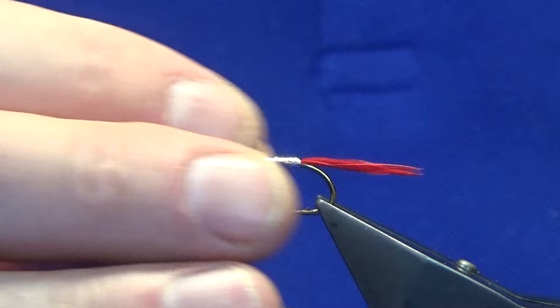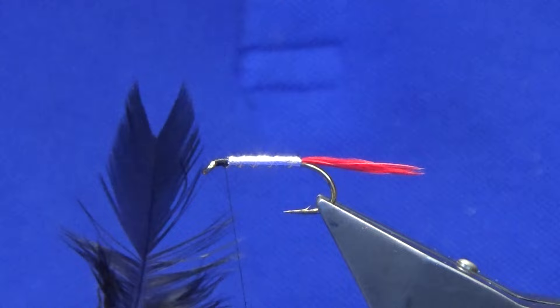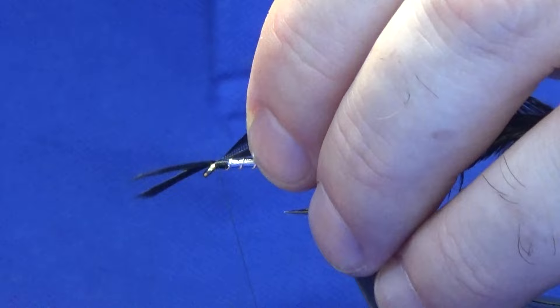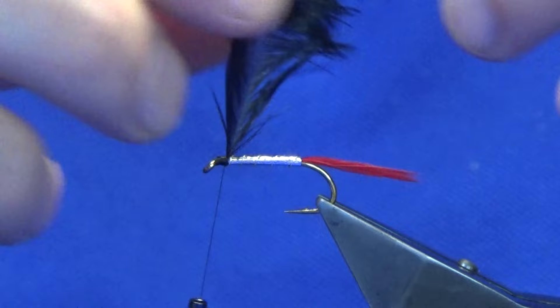Next we're putting on a hackle - just a black hen hackle. You can see the tip is missing but this feather is still usable. Just come in, pinch the fibres at the top to get yourself an area to tie in on. Tie it up to the hook, come around with a turn, fold the tip back and catch it in, then break that away.